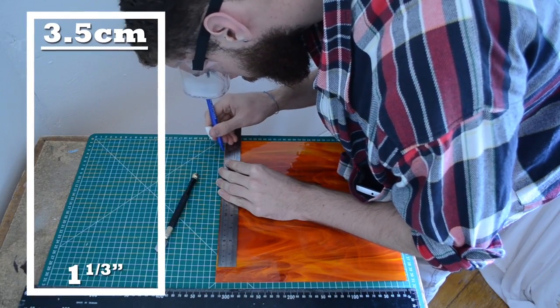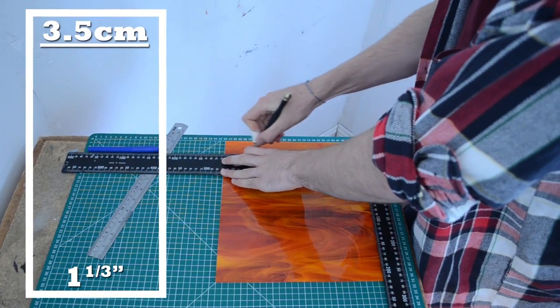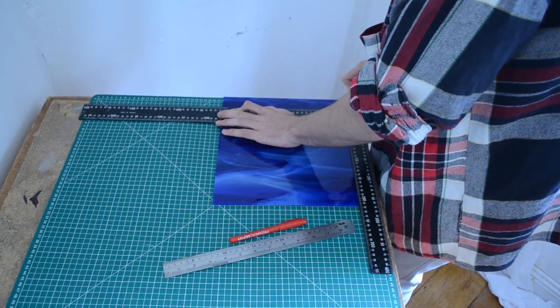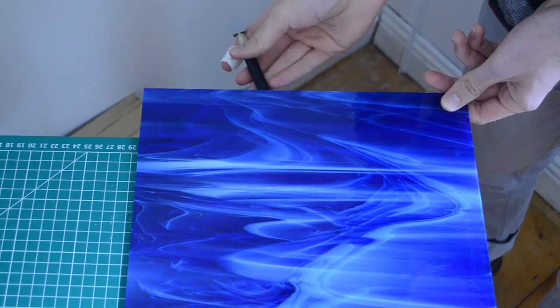To start, you'll need to cut strips of glass 3.5 centimeters, or around 1 and 1/3 inch wide. To do this, score the glass with your cutter by applying even pressure, dragging it along the glass, and using a ruler to keep it straight. When you're ready, break the glass with a few light taps along the score. If that's not enough force, running pliers will come in handy.